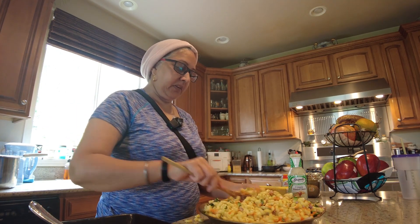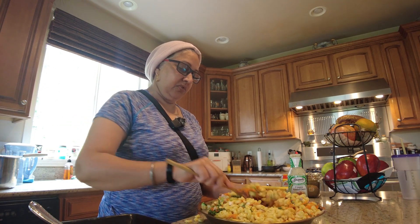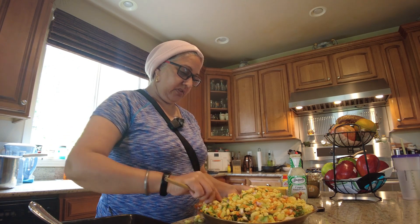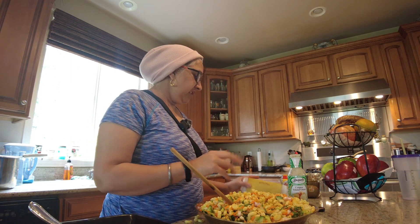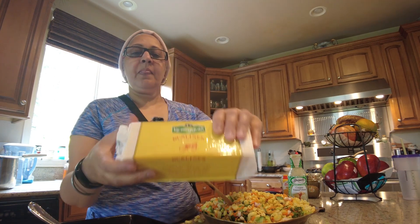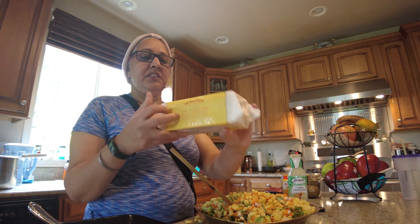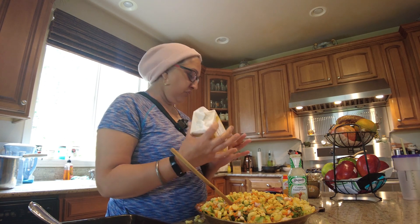Cut and grate. We are going to mix it in the pan. Then we are going to mix the rot. I want to mix all the potatoes.